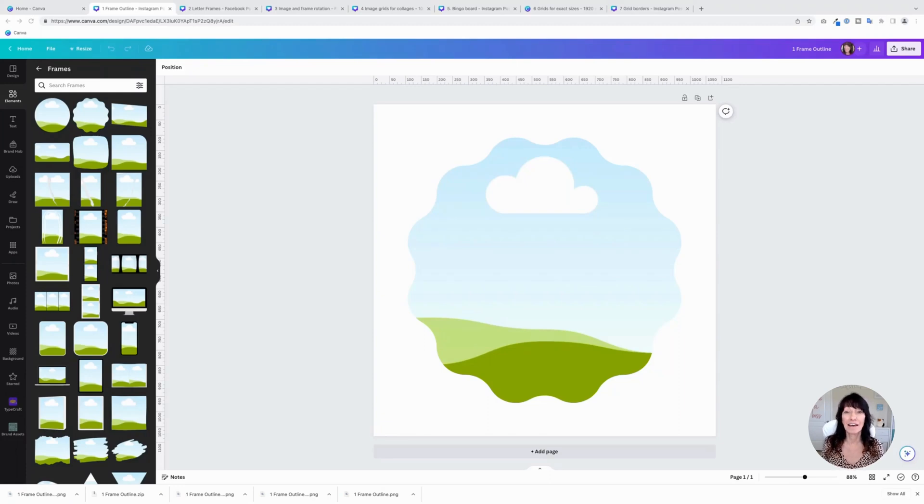If you like working with images in Canva, you have a lot of options, including the ability to add them to an image frame or grid. A frame is simply a placeholder that allows you to put an image or even a video inside of it, and it will then take on that shape. Other programs might call this an image mask or an image container. In Canva, it's called a frame.